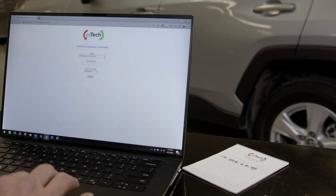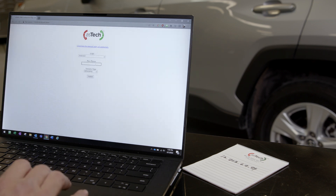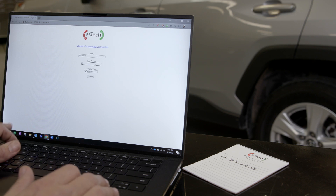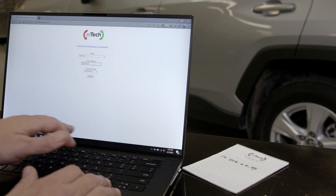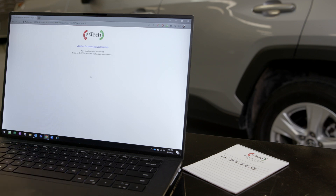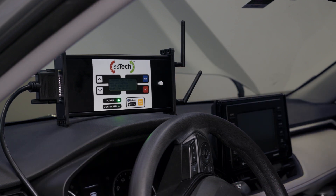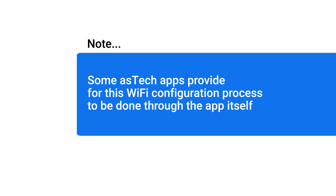Then, once the Aztec screen displays on the computer, enter your shop's network name in the SSID field and enter the network password in the passphrase field. After you press submit, you should see an on-screen confirmation that Wi-Fi configuration is successful. You can now remove your Ethernet cable and restart your Aztec. Some Aztec apps provide for this Wi-Fi configuration process to be done through the app itself.